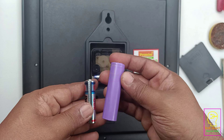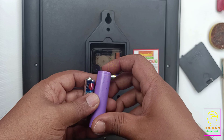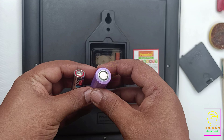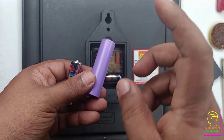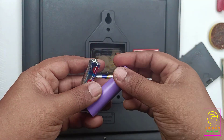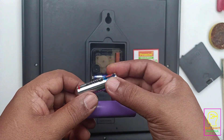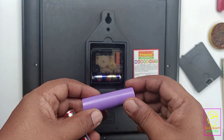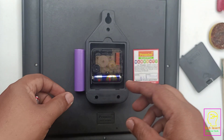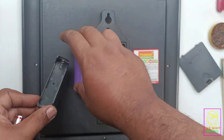If we use a 3.7 volt lithium-ion battery like this, it will last for three to four years comfortably with a single charge. This battery has a very large capacity — the one we are going to use has 2000 milliamp-hours. The more the current, the more the battery backup time. But we cannot use this battery directly because it has a voltage of 3.7 volts — we need to reduce it from 3.7 to 1.5 volts.